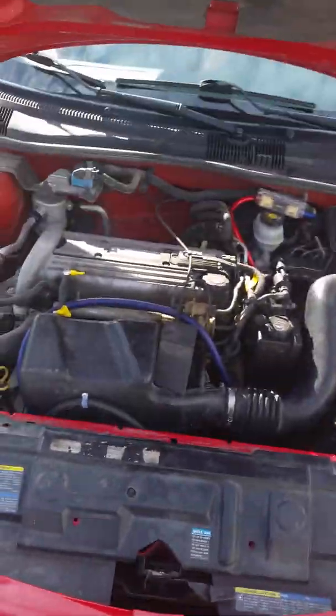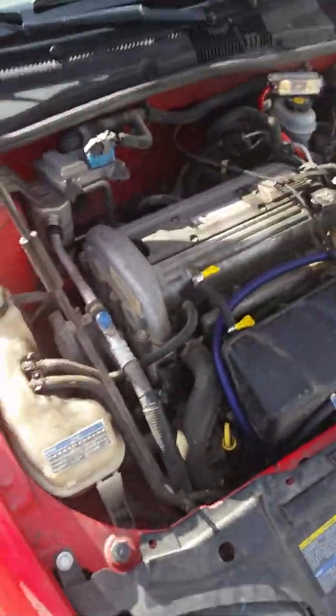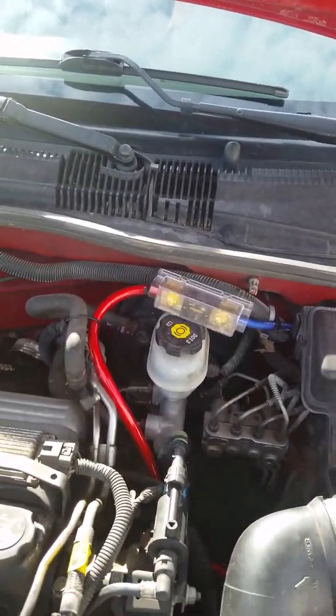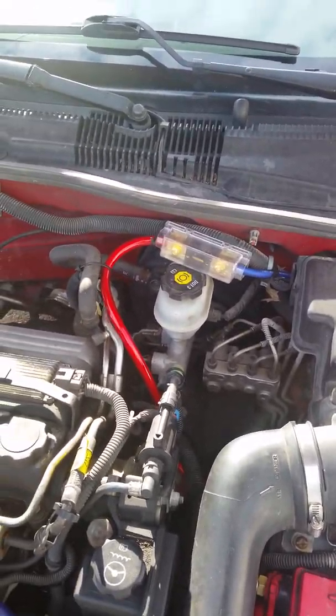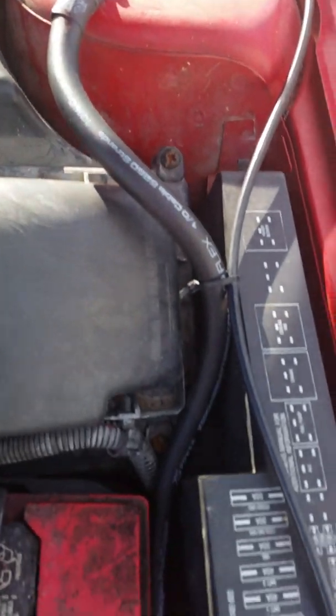What's up YouTube, Dustin Fox here doing a little video for you. Everybody wanted to see a walk-around of the Cavalier. First things first: zero gauge power and ground to the alternator, all the way over to the battery, 300 amp fuse block. Getting ready to switch out the red to zero gauge Sky High, all four gauges coming out to Sky High. That's the setup right now — eventually it'll be changed.